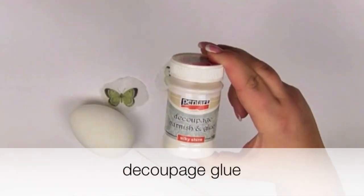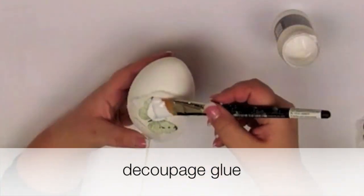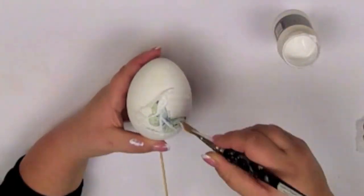I'm using decoupage glue. Just spread the glue on the napkin.